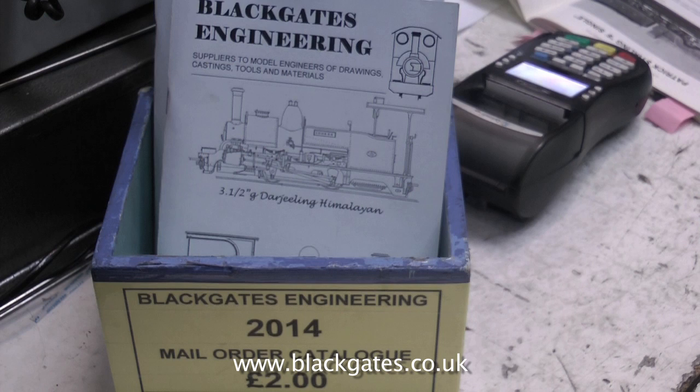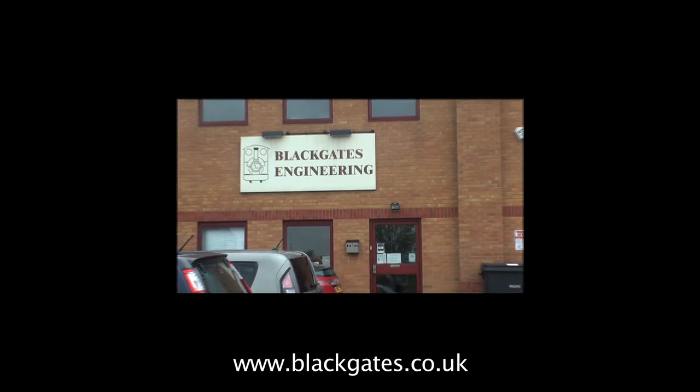And this concludes my short visit to Black Gates Engineering. Thanks for watching and I hope you found it useful.